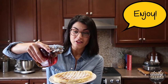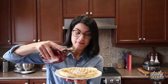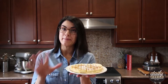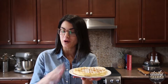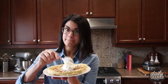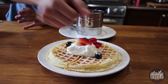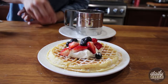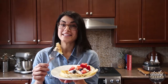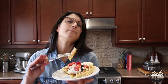These waffles are perfect all on their own with just some simple maple syrup. But if you want to add another fun dimension or flavor profile, you could also add some whipped cream and some berries. It doesn't get any better than this — these are fluffy Belgian waffles, my perfect brunch food.